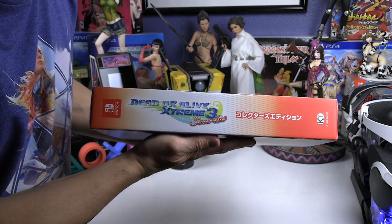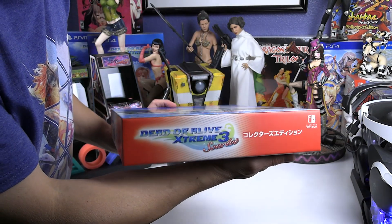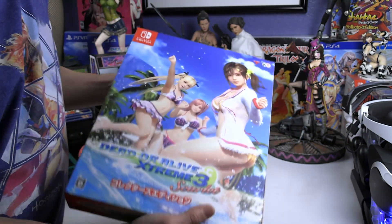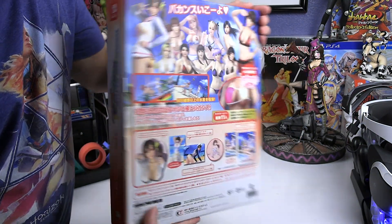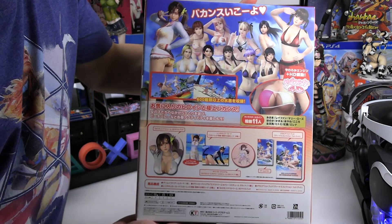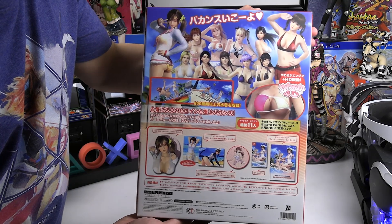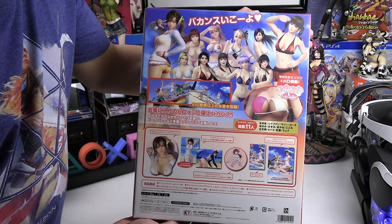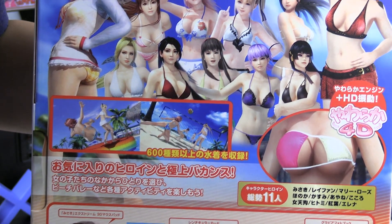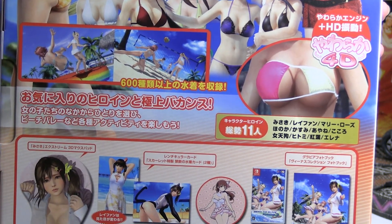One thing I want to point out: this game was never released and is not going to be released in the North American market. The only way to get it is through an Asian or Japanese version — Play-Asia is where I got my first two versions. It's only a Japanese release, which is why it has English subtitles included.